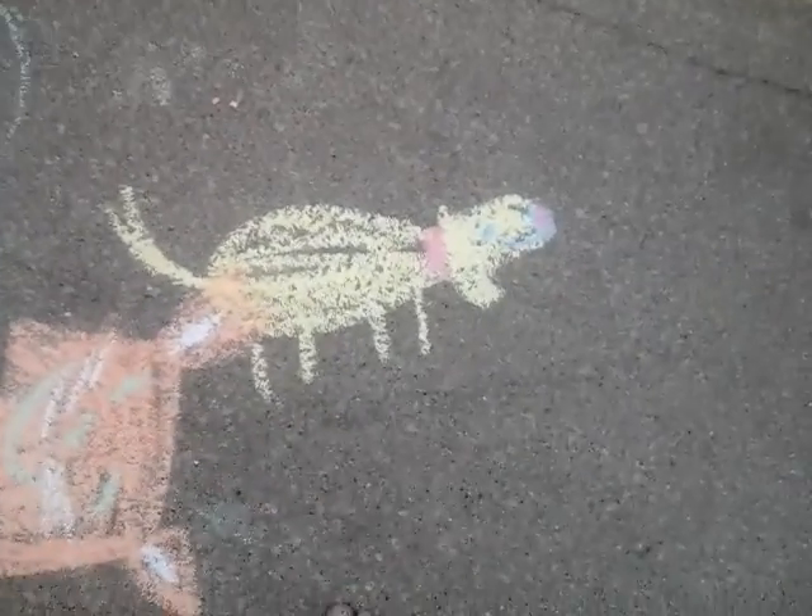Oh, and if you're wondering right here, this is supposed to be, you know, like an ocelot.